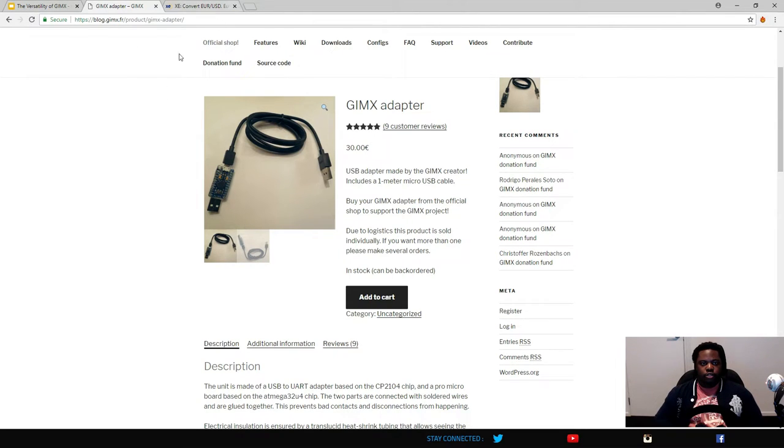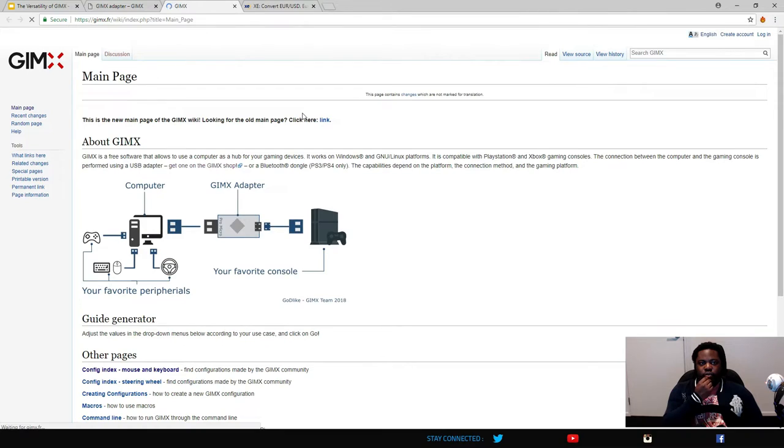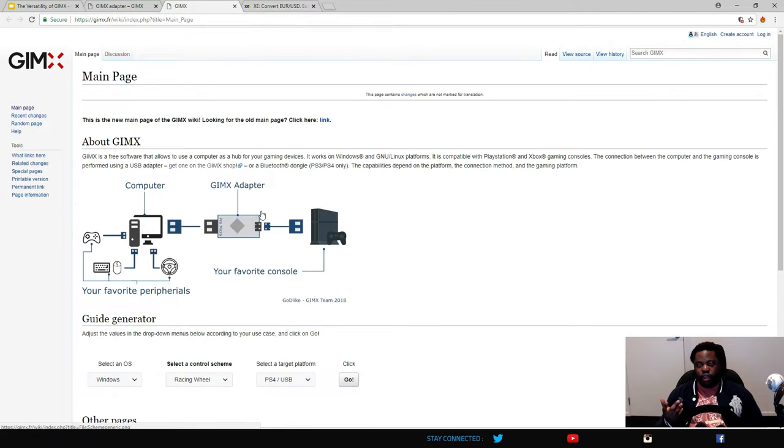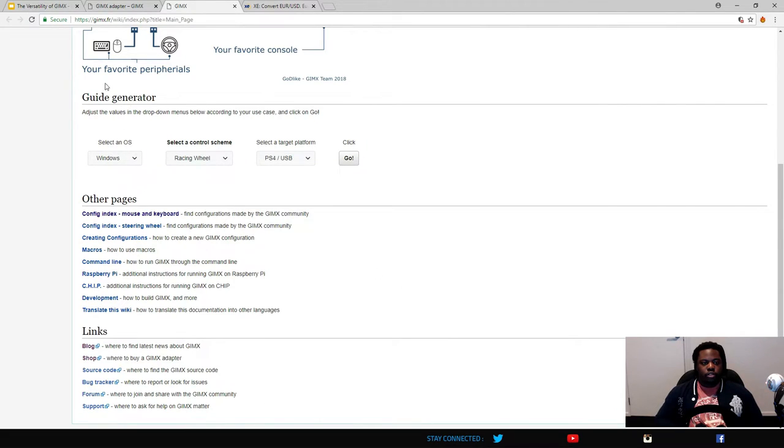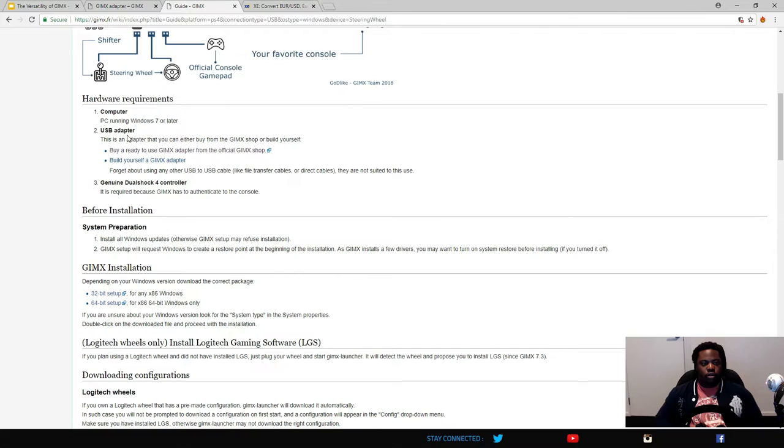If you jump onto the website or Google 'Gimmicks,' they have a wiki that walks you through putting it all together. There's a more complex diagram showing all your peripherals and the game controller going into your computer, with the Gimmicks connecting both to your PC and your PlayStation. When downloading the software, you pick your operating system, select the racing wheel scheme, and it takes you to the correct emulation software for your specific wheel and console combination.